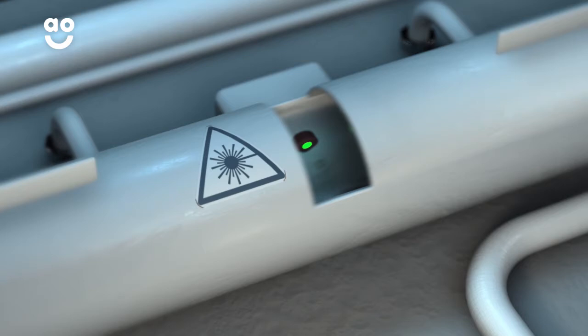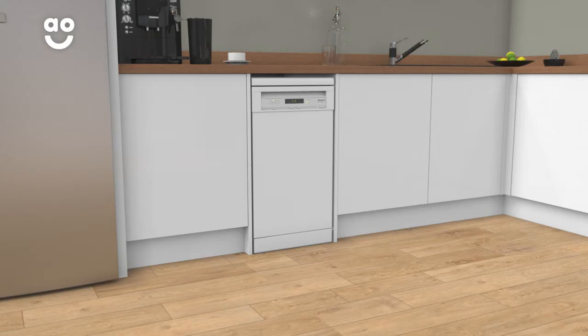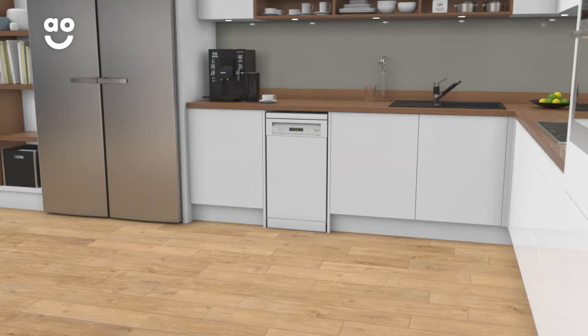The Clever Autoprogram is an environmentally friendly, time-saving feature. It uses intelligent sensors to check how dirty the water is and then selects the best wash programme to suit the load. This means it only takes the necessary amount of time and energy to get your dishes sparkling.